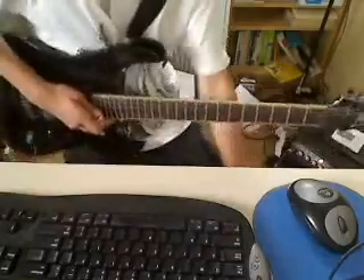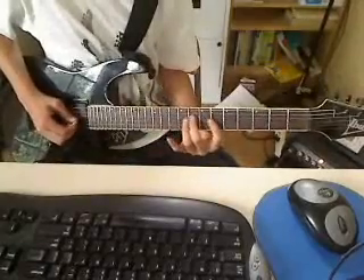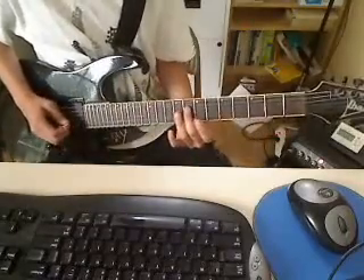I'm going to teach you how to play that little run up the diminished scale. These are called diminished arpeggios, and the sound is pretty cool. I'll teach you the 4th string part of it first.